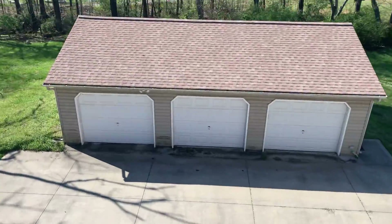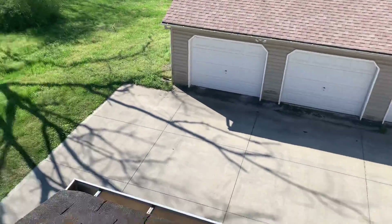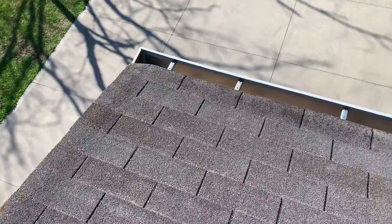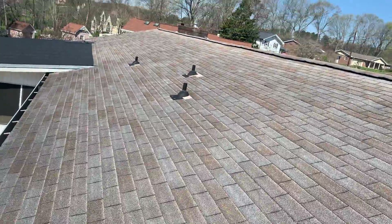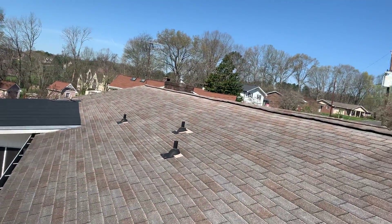Hey, Connie. I'm here on your roof. There's your pretty new garage roof. Just wanted to show you a couple of quick things on video. I know it's not exactly easy to get up here, and most people don't, so I figured I'd give you a look. This is your roof.